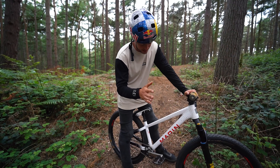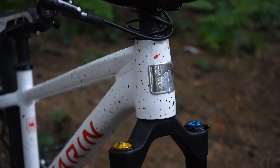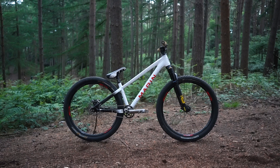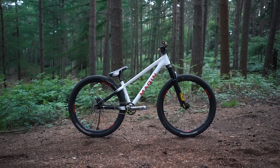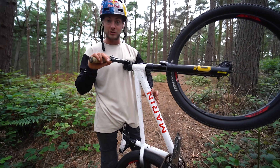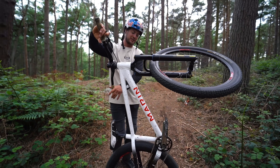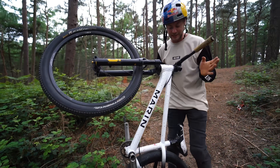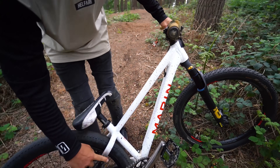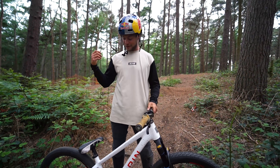The Marin Alcatraz frame is the foundation of this dirt jump bike. Marin is a California mountain bike company — they're legendary, they've been around for years. I designed the Alcatraz with Marin when I came on board the team about five years ago. It's an epic dirt jump bike and everyone who's owned or ridden one absolutely loves it. This 2022 one has a really cool paint job — it's black on one side, red on the other, with a black and red paint splatter theme and a fade to black at the back.